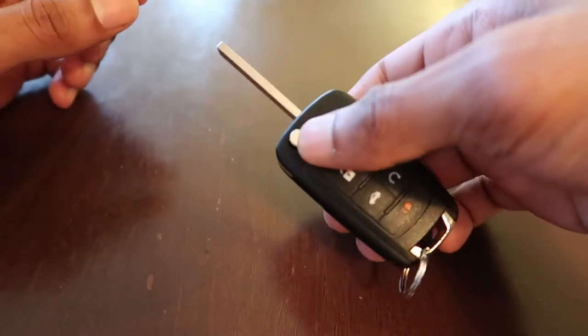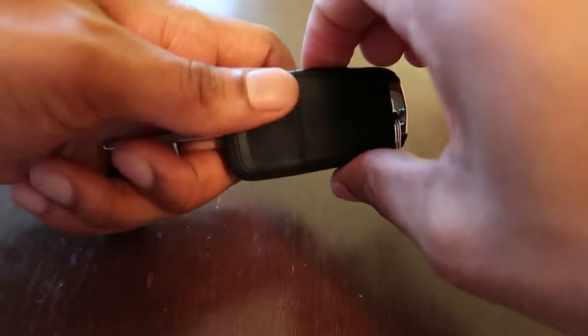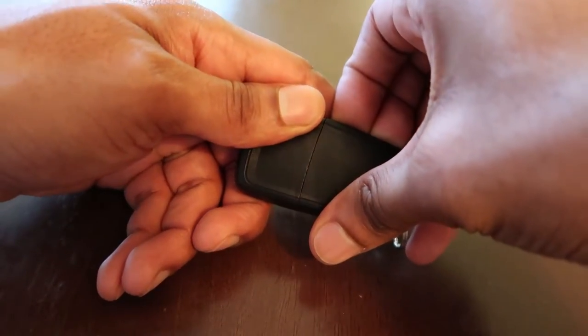All you want to do is press this button to flip up your key blade. You may have this removed but press that button anyway. And all you want to do is get it here in this crevice and pry open this bottom half.